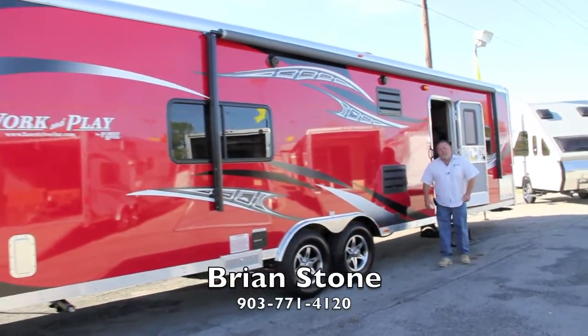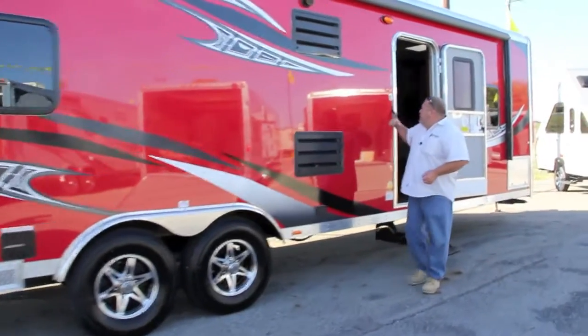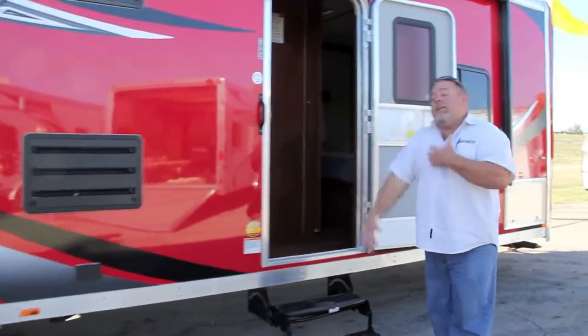Hey guys, Brian Stone here with RV Maxx. I'm the Work and Play Specialist here. I'm going to show you the Work and Play 30 WLA. This is the new red color.